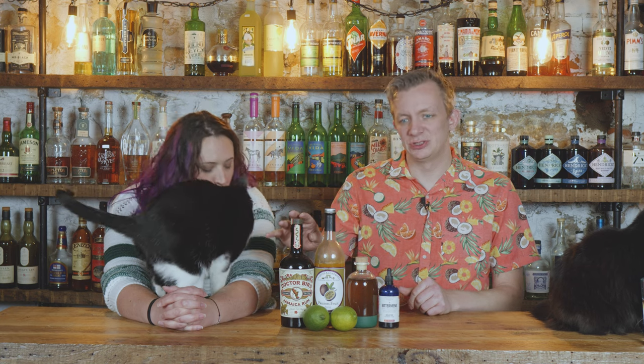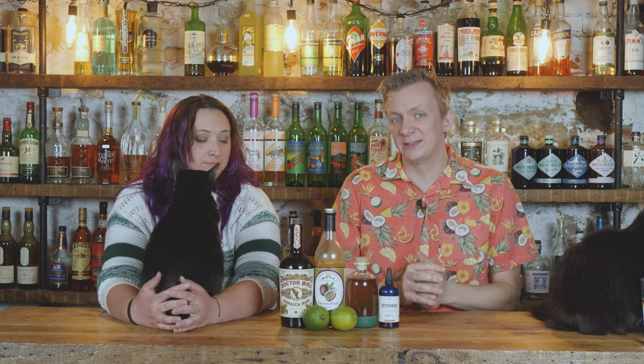We both enjoy a really good daiquiri and today we're going to make a passion fruit daiquiri with Jamaican pot still rum. There's a podcast called the Bartender's Rant and they interviewed Javier Ramirez out of Las Vegas and he brought them this cocktail using Dr. Bird Jamaican rum — 100% pot still. I've never heard of it until that episode and it just sounded super intriguing because I've been getting more into Jamaican pot still rums.